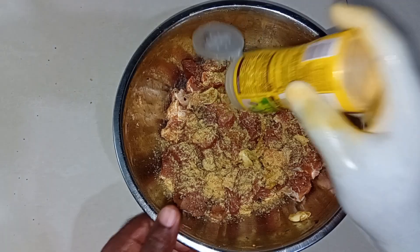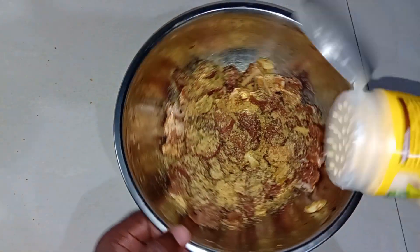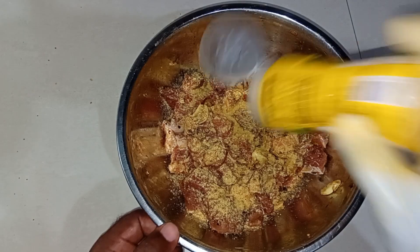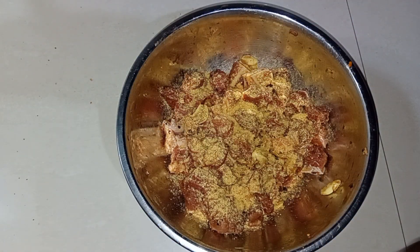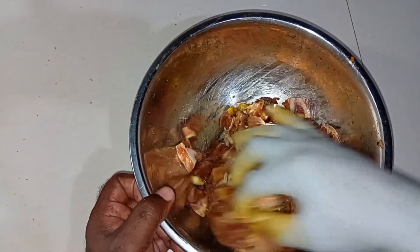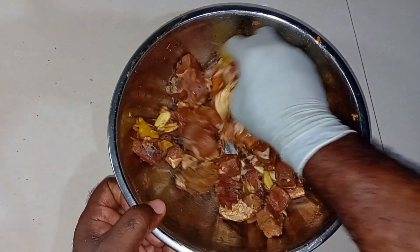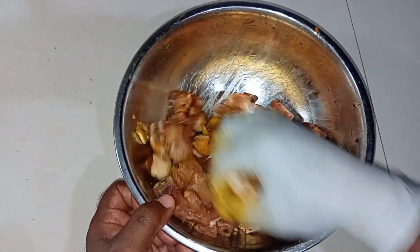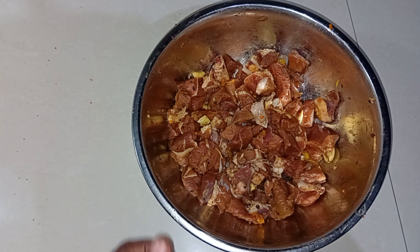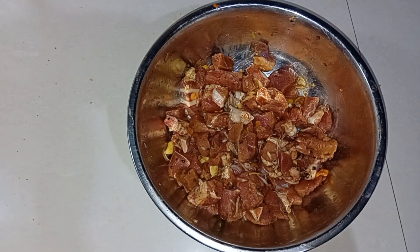I like to taste my meat — when I say taste, I mean that tip on my tongue. I want to know if it's seasoned to my satisfaction. I'm going to go ahead with this. As I said before, this is just the seasoning process. What I'm going to do now is cover it and rest it in the fridge until I'm ready.